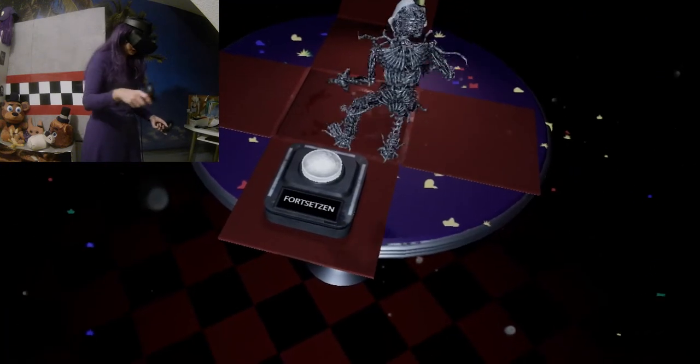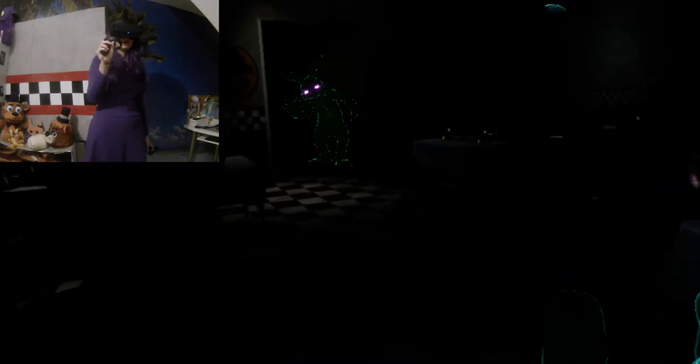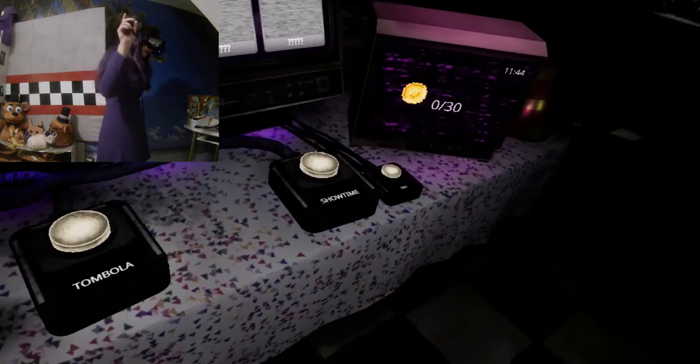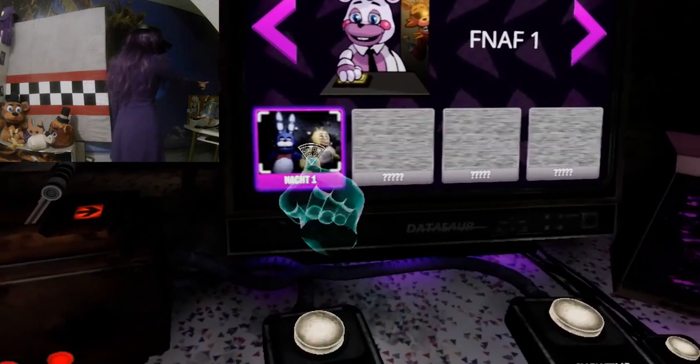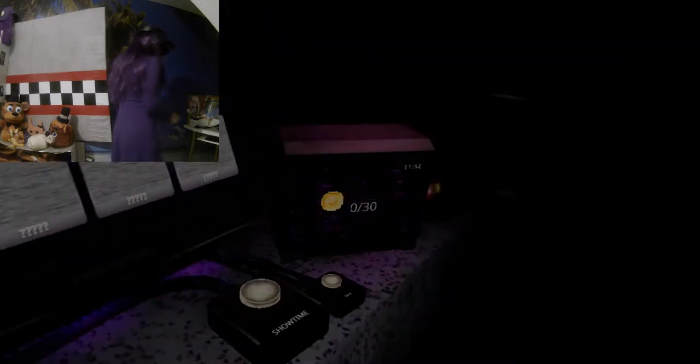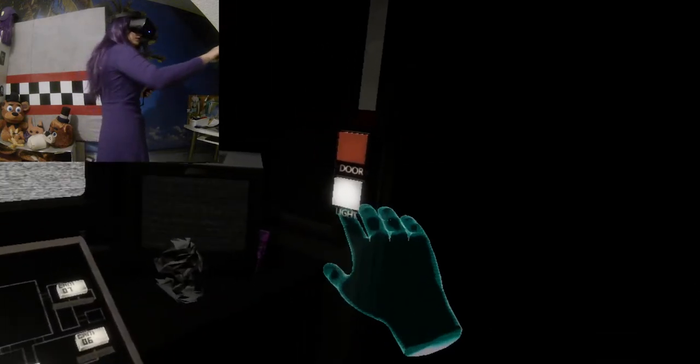Oh shit, the sensors are already over. Oh shit. Okay. No, but let's go. We'll try now. Nacht 1 at FNAF. I got it. I got it. But now it's the question — it works like I wanted. I can't. Oh hell no. It works like I wanted. Oh god, I can't.